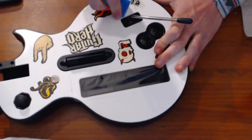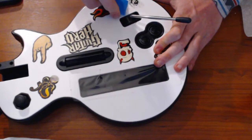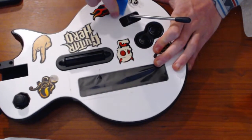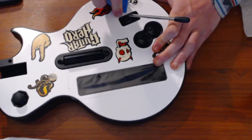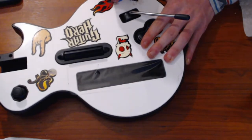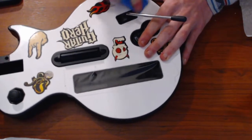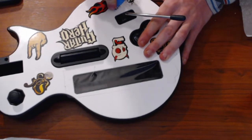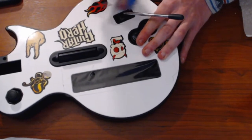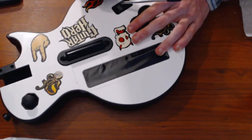This small sticker won't take that long, but when you get the big ones like the big Guitar Hero sticker right here, then you'll be investing quite some time taking that one off. What's nice about these plastic scrapers is that you can really go at the sticker and you don't have to worry about scraping the guitar up.